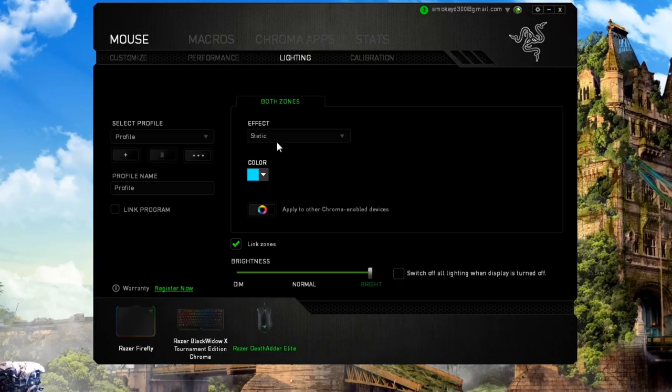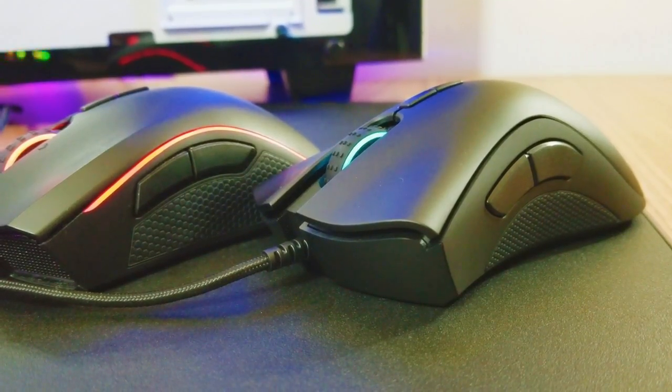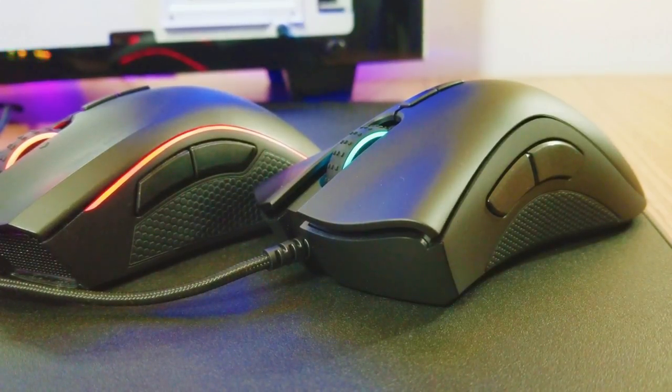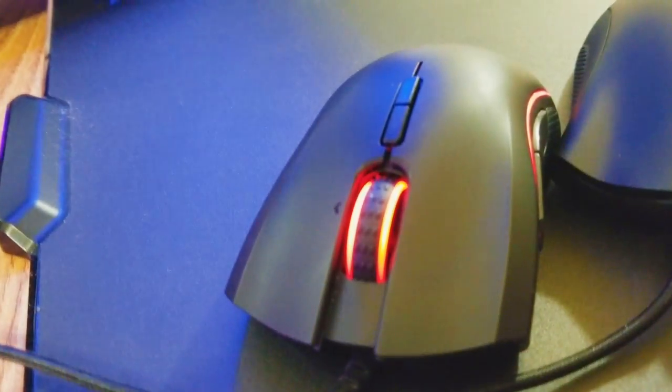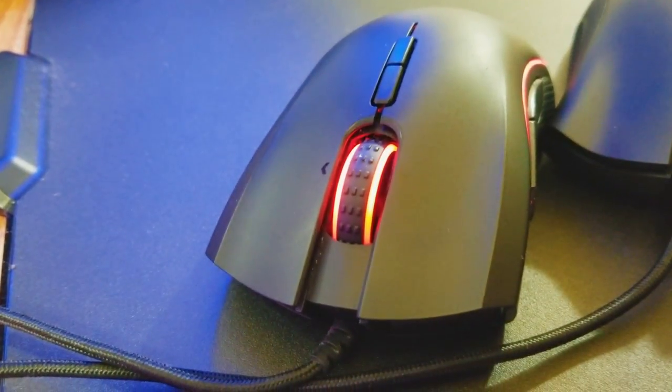The DeathAdder does not have the wave lighting mode that everyone loves. You can tell which mouse is which because the Mamba has the lighting strips on the side and the DeathAdder doesn't. The buttons on the Mamba are slightly different, though I certainly haven't noticed any differences while using it. Another difference is that the Mamba has the tilt function on the scroll wheel — you can actually tilt left and right, whereas with the DeathAdder Elite you can't. That tilt function allows you to have two extra buttons on the mouse, which can be remapped either in-game or while browsing the web.